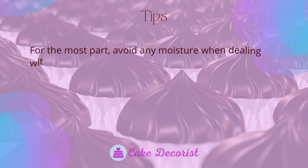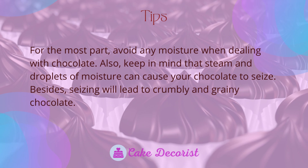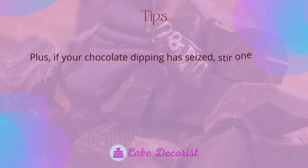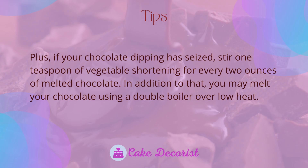Tips and tricks: avoid any moisture when dealing with chocolate. Steam and droplets of moisture can cause your chocolate to seize, leading to crumbly and grainy chocolate. If your chocolate dipping has seized, stir one teaspoon of vegetable shortening for every two ounces of melted chocolate.